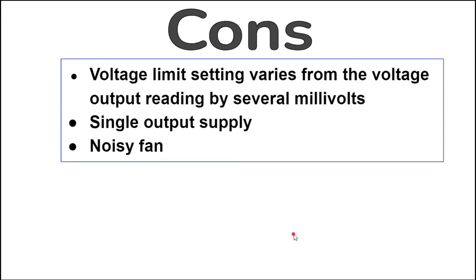Cons: the voltage limit setting varies from the voltage output reading by several millivolts — though this isn't really a problem as you can make a slight adjustment to compensate. It's a single output supply, but you can daisy chain these supplies since they are floating. The fan is kind of noisy — at its noisiest you can hear it in the next room, which is much different than other linear supplies tested.